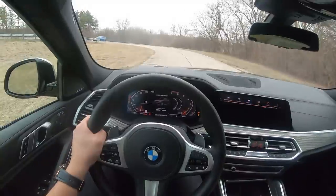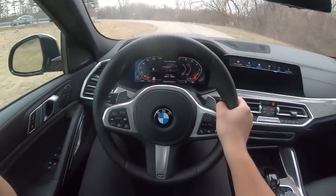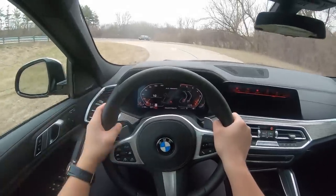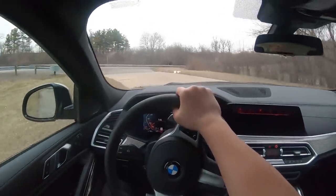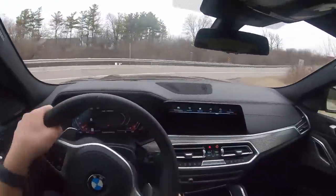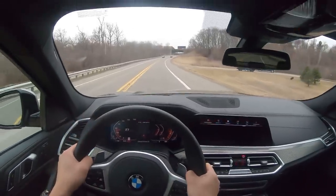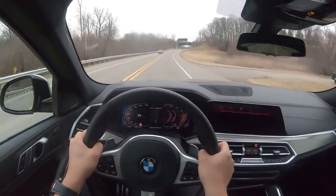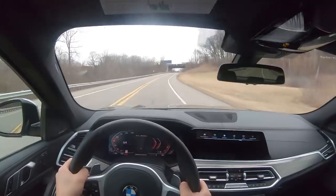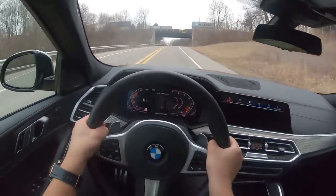It's a 4.4 liter twin turbo V8 in this X6 M50i. It makes 523 horsepower and 553 pound-feet of torque. It's similar to the motor you'll find in the X6 M and X5 M competition versions, where it makes around 600 to 617 horsepower. But in this M50i — 523 and 553 — exactly the same as that M850i we had last week.